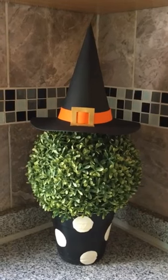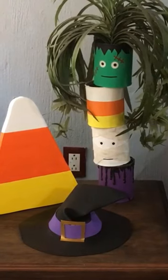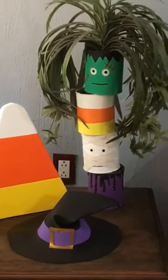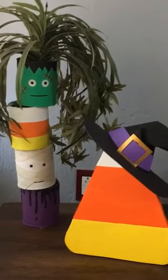To decorate other home decor that you have that is not necessarily Halloween, but with the hat I think it makes it look like it's wearing its own Halloween costume, which I think is really cute. And here's how I'm displaying the other one — the bigger one — I have it on this side table.